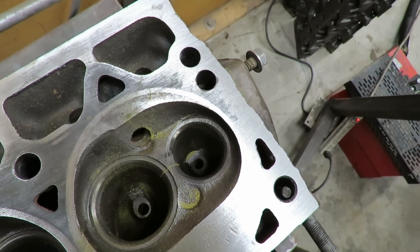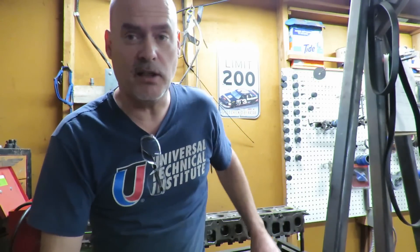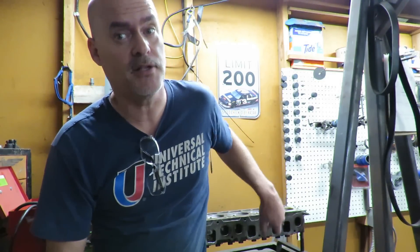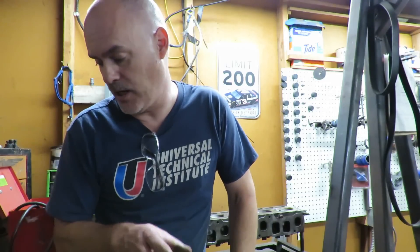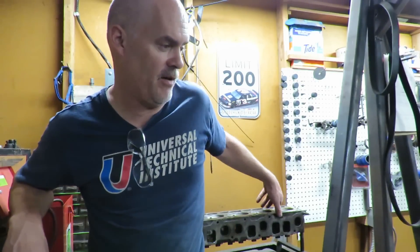So we're back to square one with the cylinder head. You may be asking where does that leave us — well, where it leaves us is we need to find another head. I highly recommend that if you're going to build a four liter that you get your cylinder head magnafluxed because of this very thing right here.